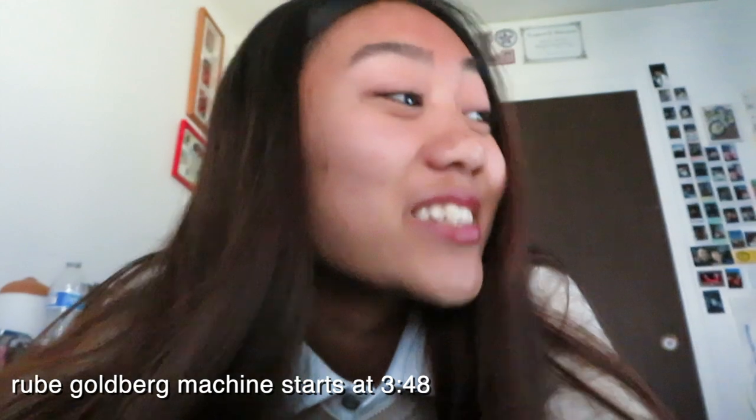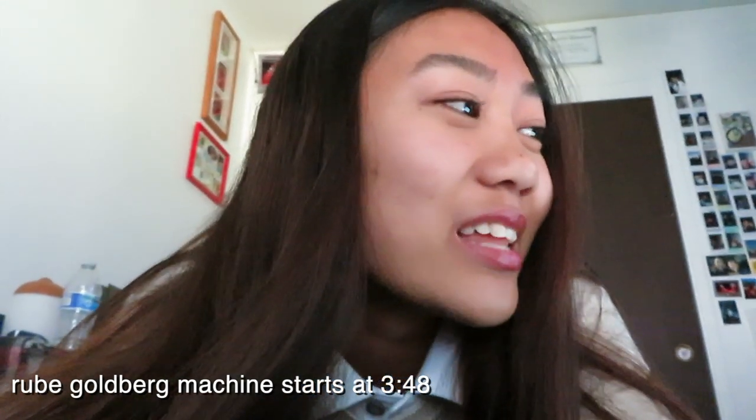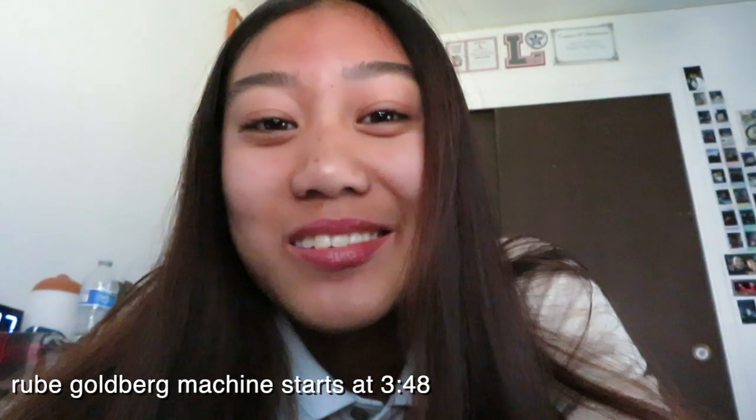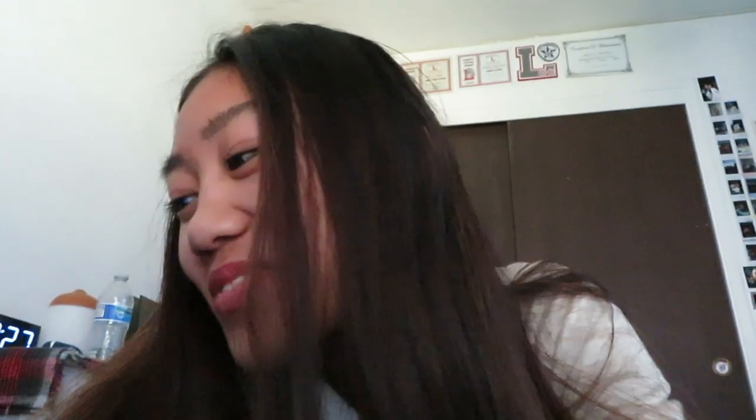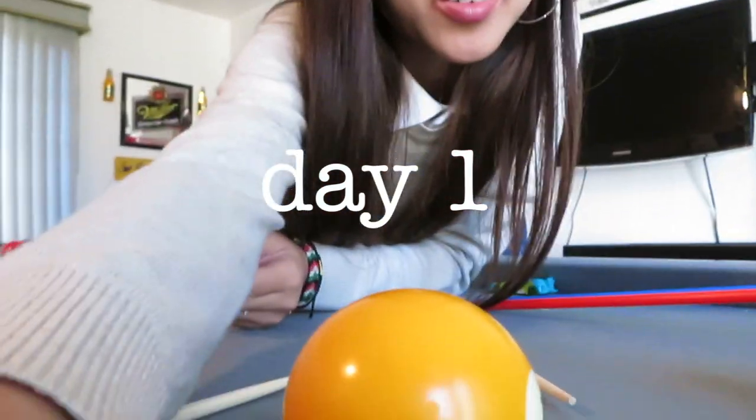Okay, anyway, so in today's vlog we're going to be doing a physics project. It is called a Rube Goldberg machine. But I'm so lost now. I'm lost, I don't know what I'm doing.